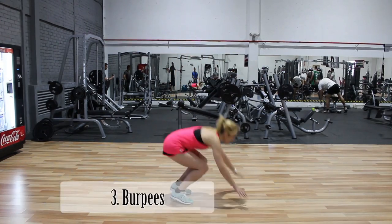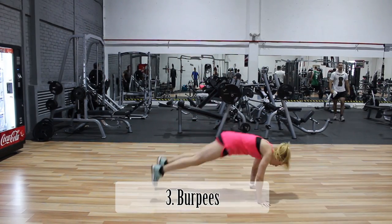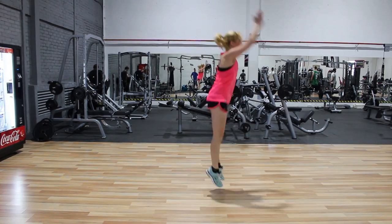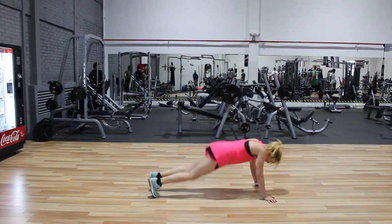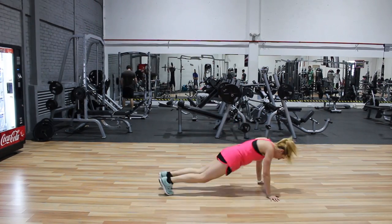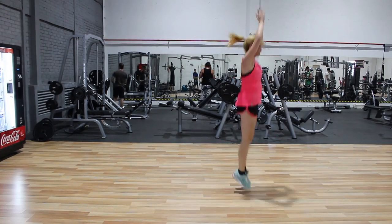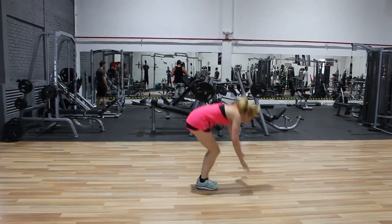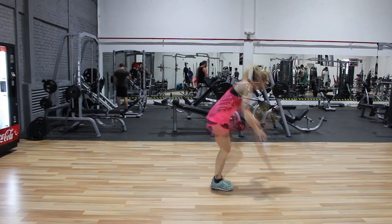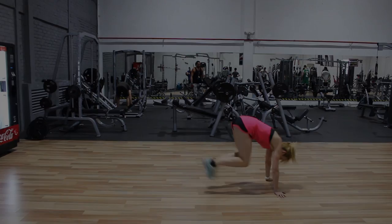Es el turno de los burpees, un movimiento compuesto donde se trabajan grandes masas musculares y la capacidad cardiorrespiratoria. Hay variantes diversas que podéis adaptar a vuestra forma física: con salto o sin salto, con flexión de brazos o sin ella, con extensión y flexión de piernas alternativa o a la vez. El burpees se divide en cuatro tiempos: primero, bajar las manos al suelo; segundo, extender piernas y cadera con el core activado; tercero, flexión de cadera y piernas de regreso; y cuarto, ponerse de pie y salto.